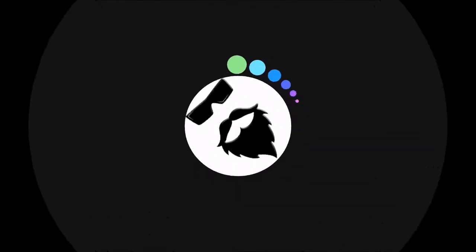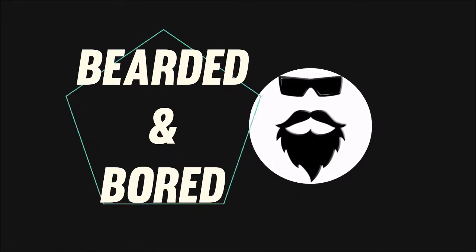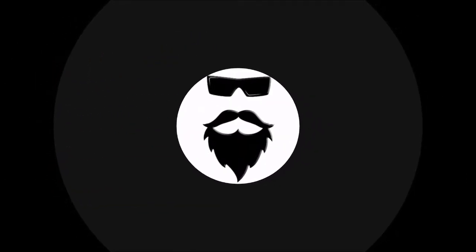I'm Bearded and Bored. It's time to brew some more beer. Today on Bearded and Bored we're gonna make a cream ale using some of that malted corn that we made a few videos back. I'll have a link to the malting corn video just in case you haven't made your own malted corn. So let's get started.